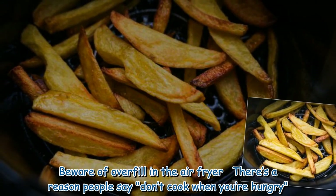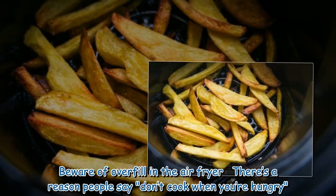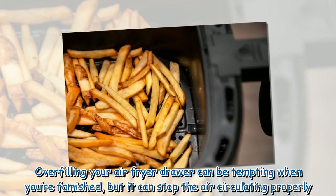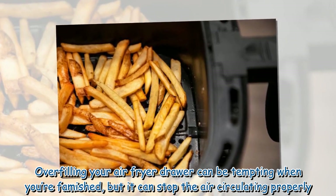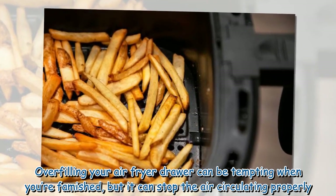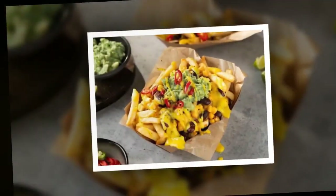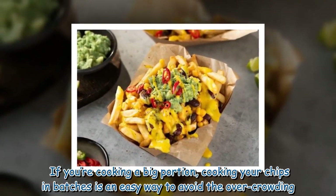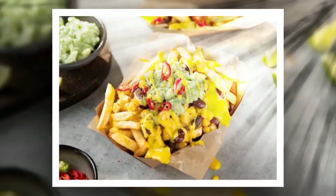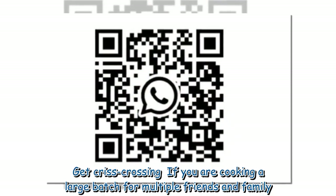Beware of overfilling the air fryer — there's a reason people say don't cook when you're hungry. Overfilling your air fryer drawer can be tempting when you're famished, but it can stop the air circulating properly. If you're cooking a big portion, cooking your chips in batches is an easy way to avoid overcrowding.